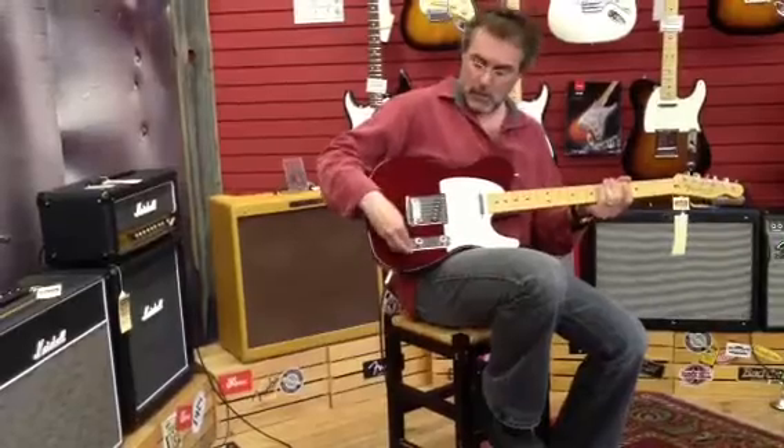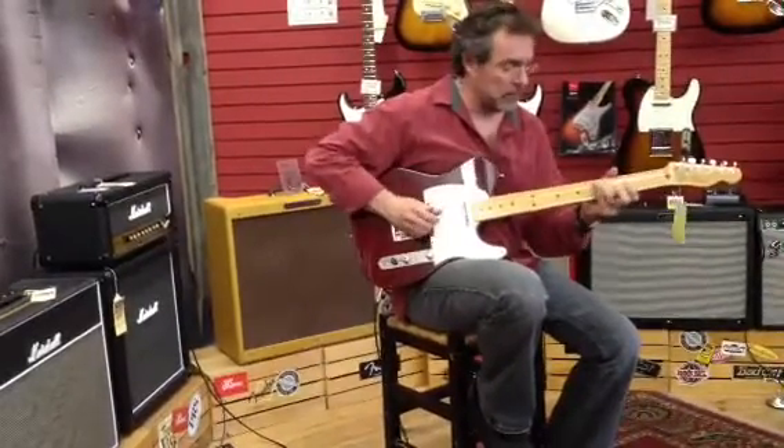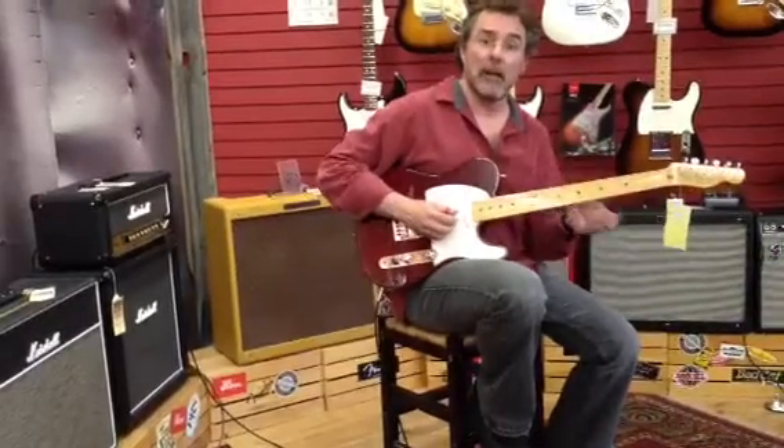I'm going to go over to the next position, which I believe is just the front pickup. That'll give you that real classic Tele sound.